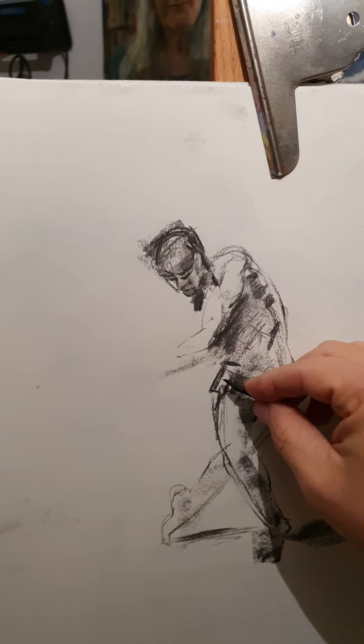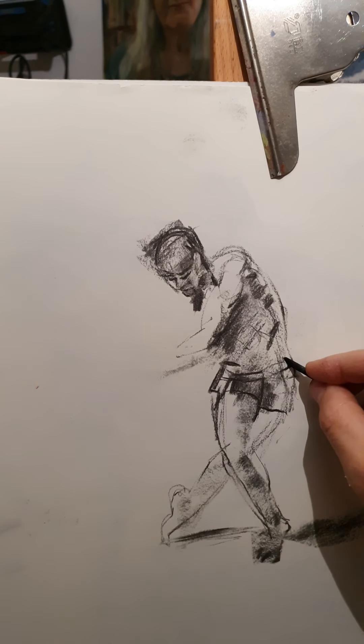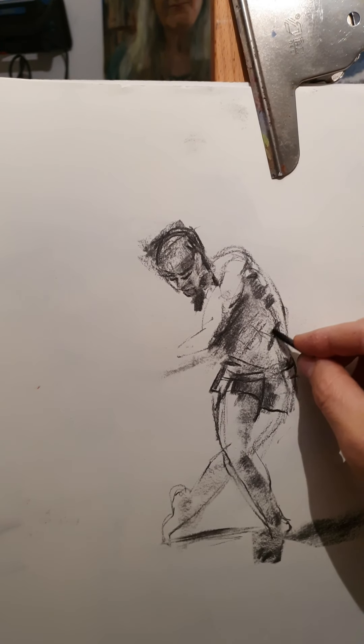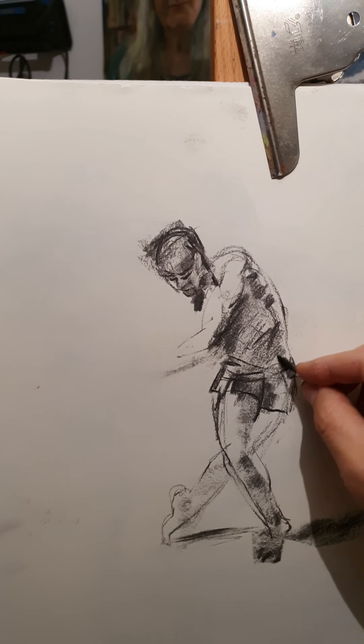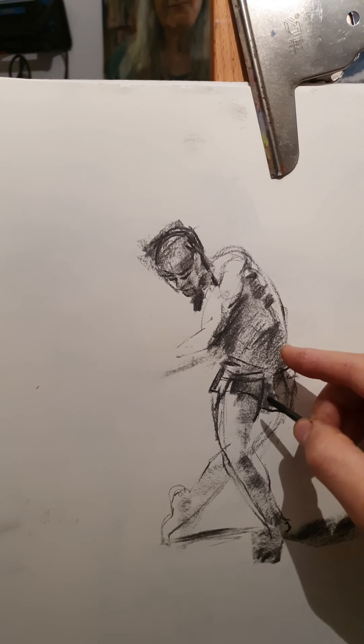Getting rid of — well, darkening the pants a bit. That's the blackest, blackest, blackest — the pants. And getting all that shadow here on his belly, which creates his form of muscles.